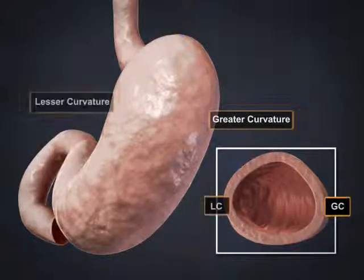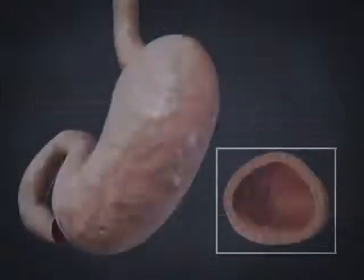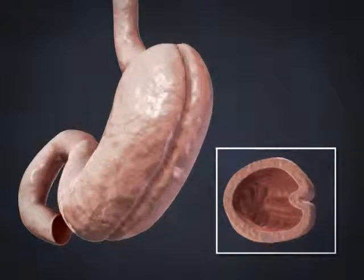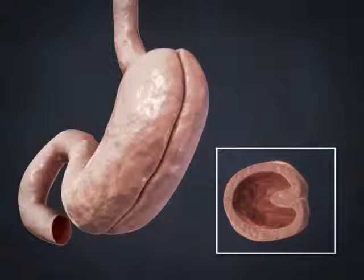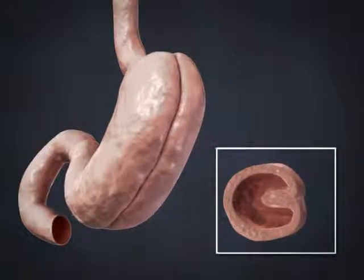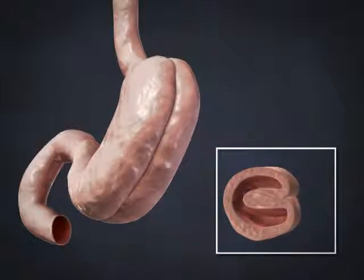During LGCP, attachments to the greater curvature of the stomach are removed to facilitate future plications. The next step in the procedure consists of starting an inward fold of the stomach and securing it. The final step is another inward fold of the stomach, similar to the previous step.